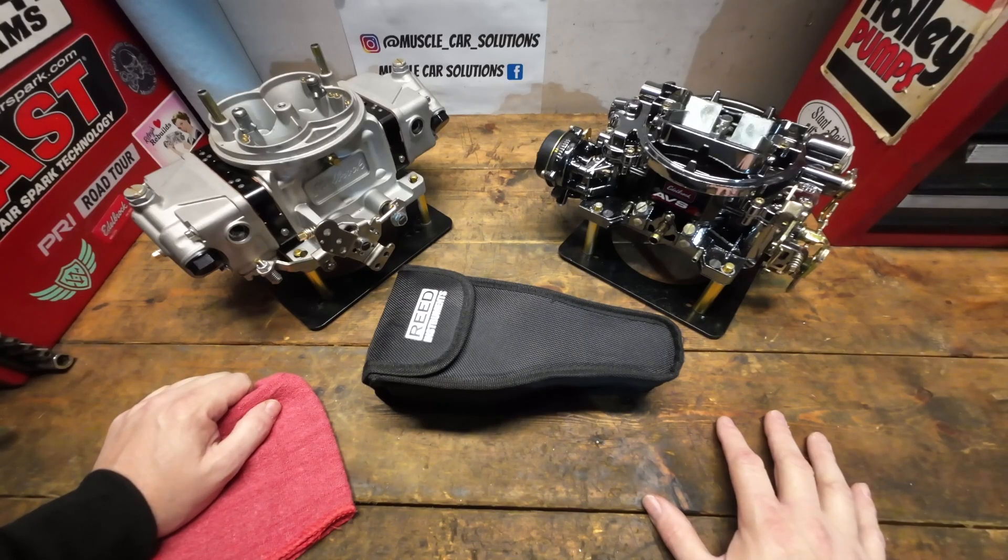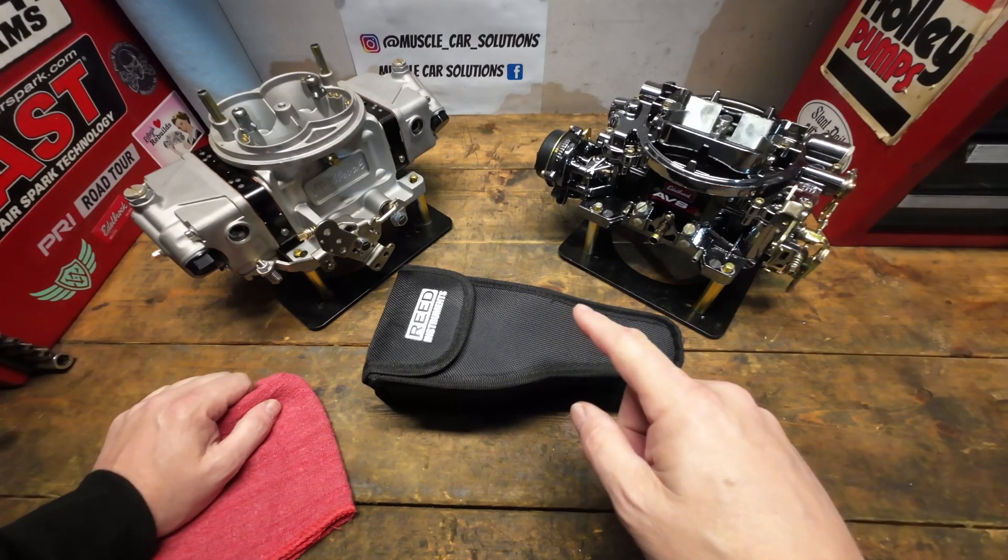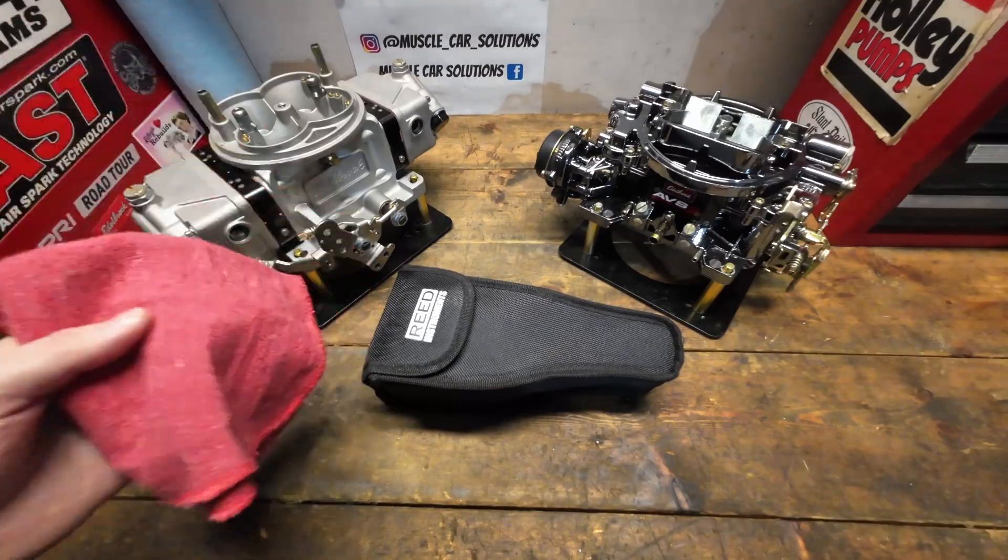Advanced carburetor tuning really is not that difficult, but it does take the right tools to get the job done. I'm going to show you a new one I just added to my toolbox.